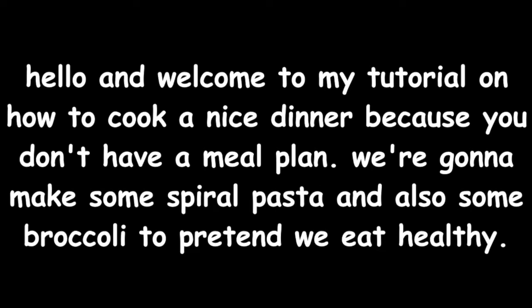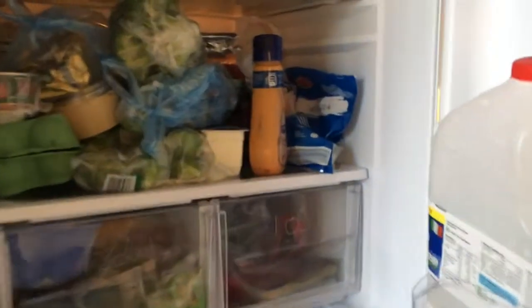Hello and welcome to my tutorial on how to cook a nice dinner because you don't have a meal plan. We're gonna make some spiral pasta and also some broccoli to pretend we eat healthy.